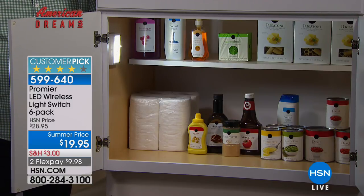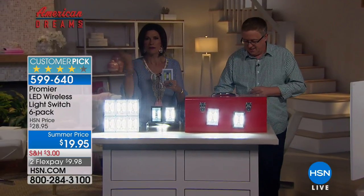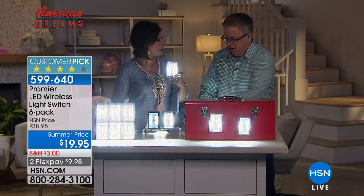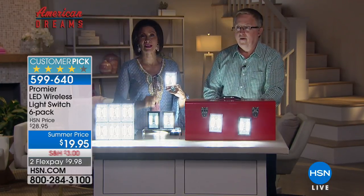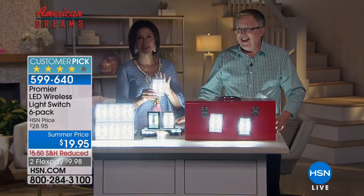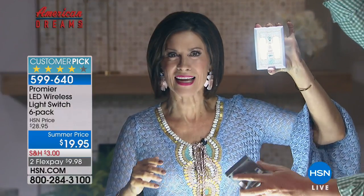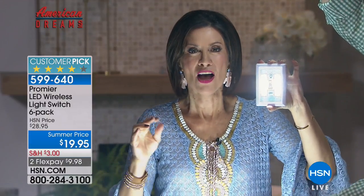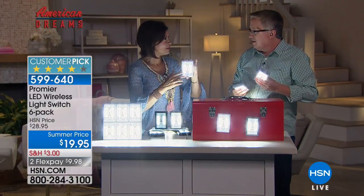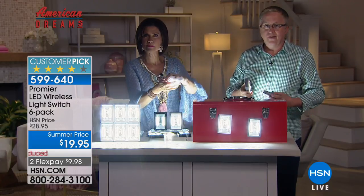I love that they put an actual switch on it — not a push button. You just flip it like a regular light switch. Look at how the whole thing glows! These are super bright. For camping, for campers, this is perfect. If you have an RV, kids' rooms, basements, patios — these go absolutely anywhere. No wires, no anything. The batteries are not only included, they are already installed. Instant gratification right out of the box.